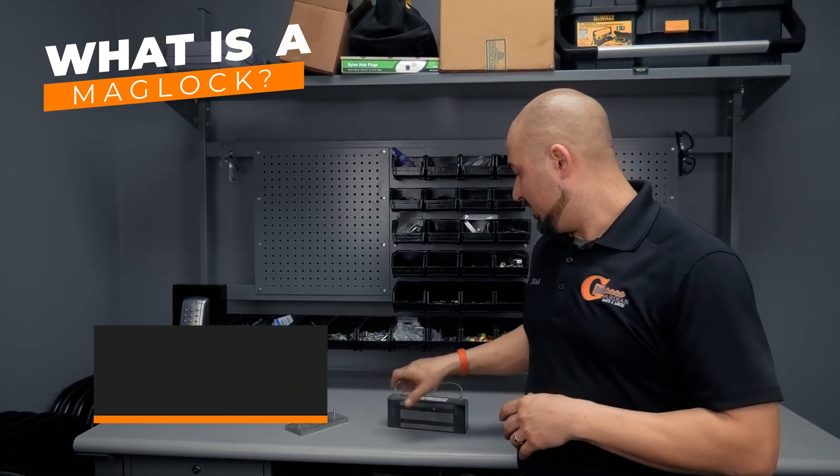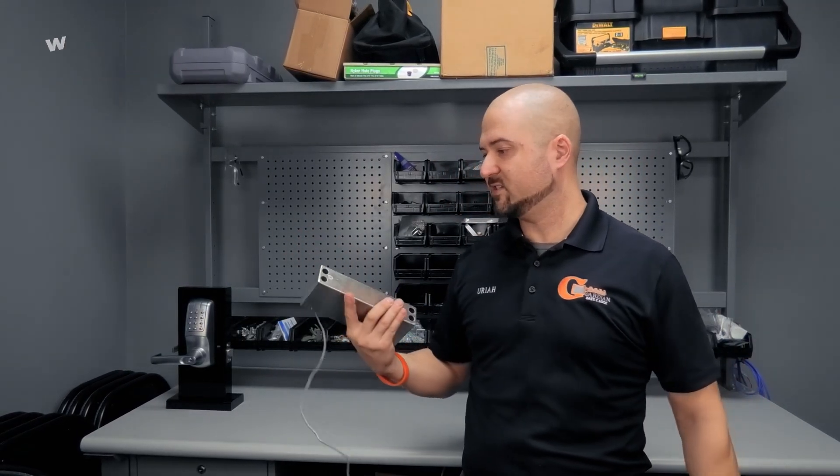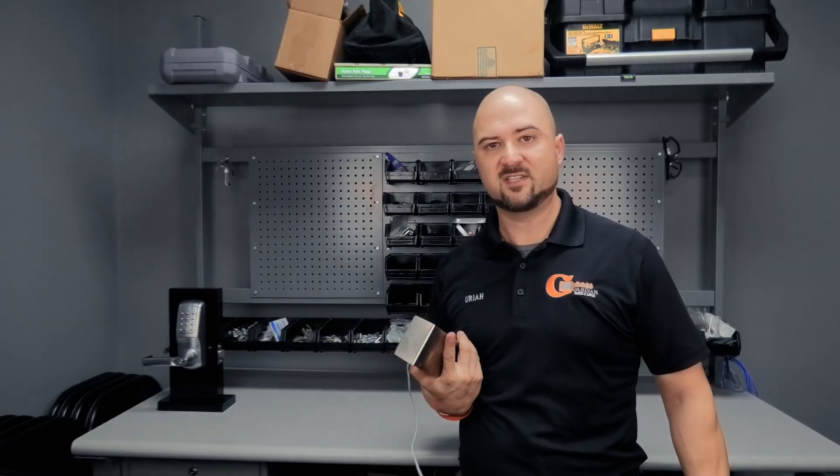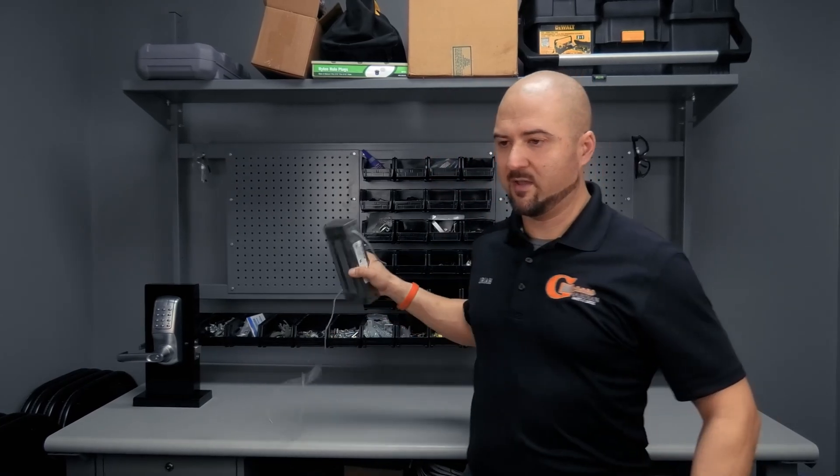Today we're going to talk about mag locks — what a mag lock is and what applications they're used in. What I have here is a spare mag lock that's actually on our junk shelf that we use for testing and installing here in the shop. I'll give you a little bit of information on it first and then show you how it kind of works.